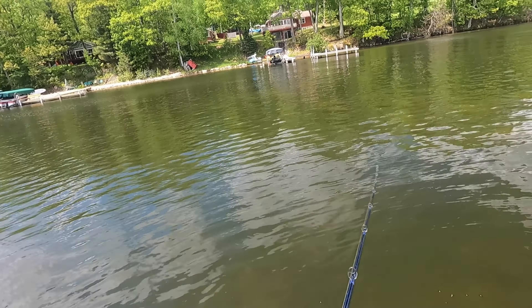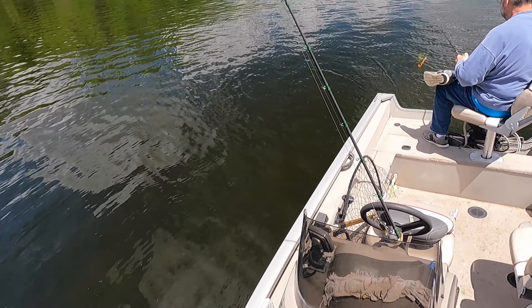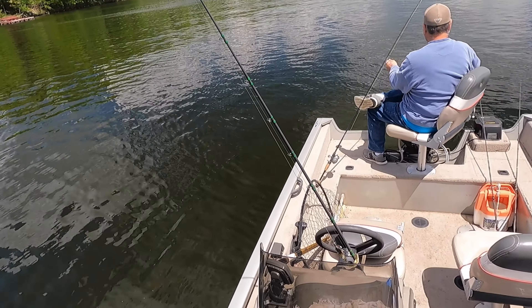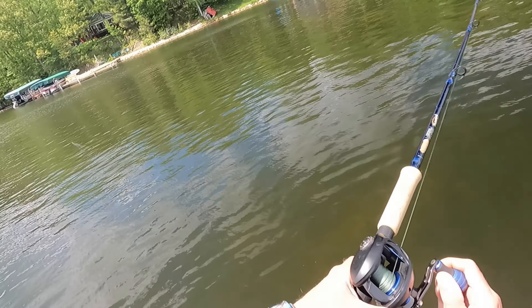And you can vary the speed. Sometimes when I get closer to the boat I speed up the taps to make it seem like it's swimming a little quicker. And that's when I got that one to swipe at it — a bigger fish swiped at it when I was with my mom the other night. Oh, got one!